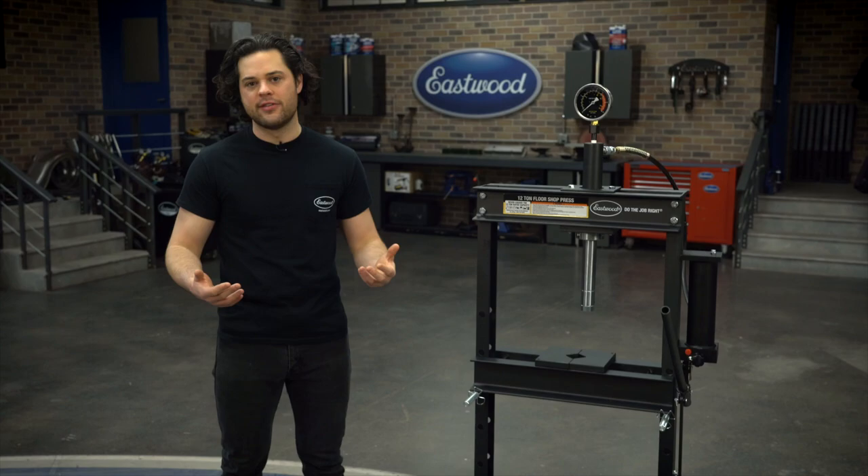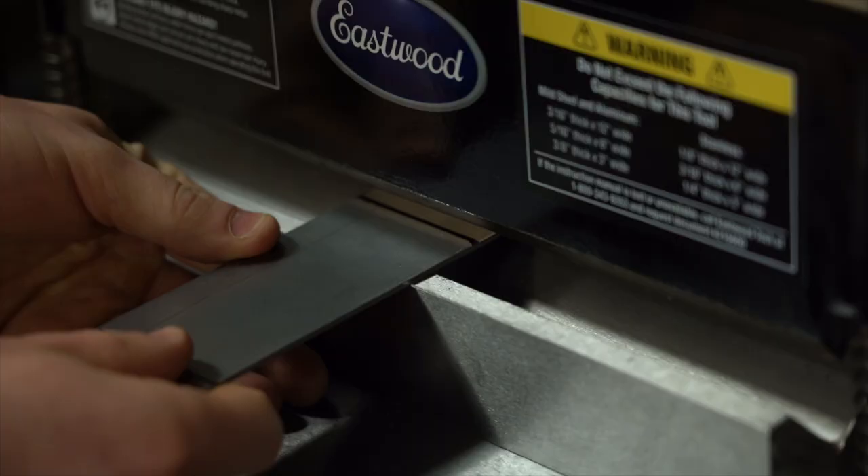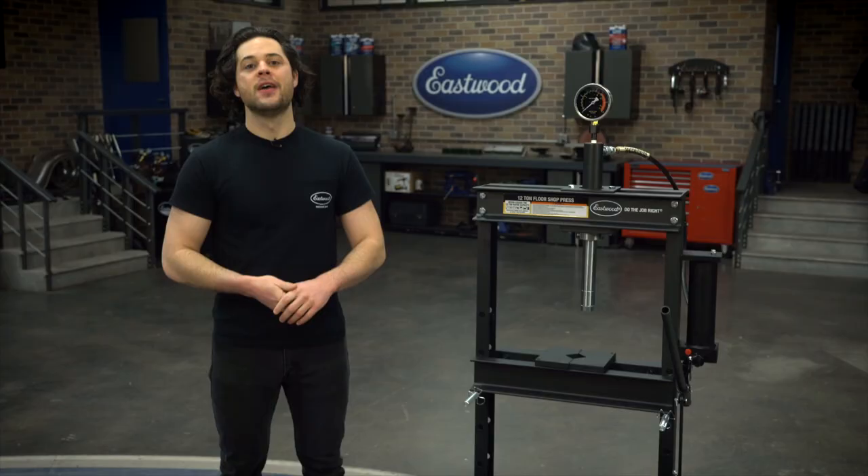Also, all the internals and sealed surfaces are highly polished. That makes it easier on the seals, so you know this is gonna last a very long time functionally, and Eastwood backs this press with a one-year warranty.